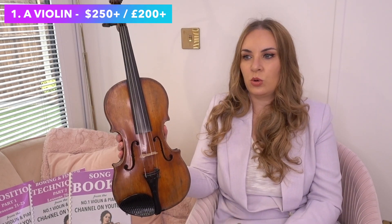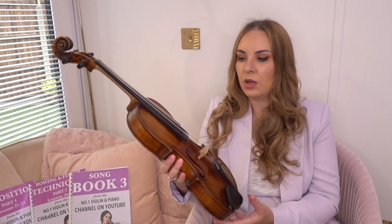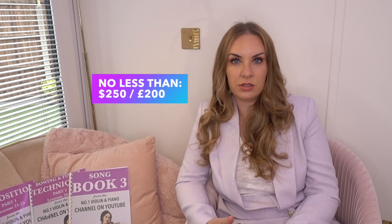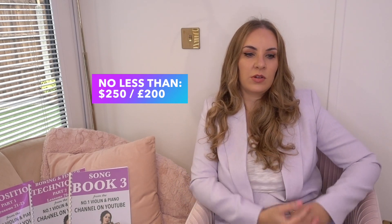The first thing you need to buy is obviously your violin. I'm going to be talking about those of you who are beginners just starting out — you're not buying anything antique at this level. Price-wise, I personally advise something no less than $250 to start out with. Now before anybody shouts at me — I know exactly what you're going to say. Yes, you can absolutely buy violins cheaper than that. You can buy violins for half that price, even less than $100. I've heard of people buying a violin for $30 or $40.